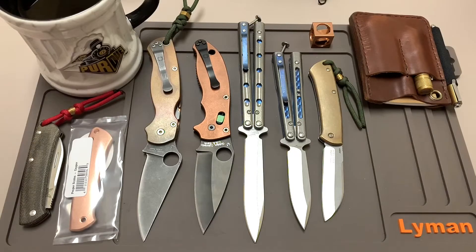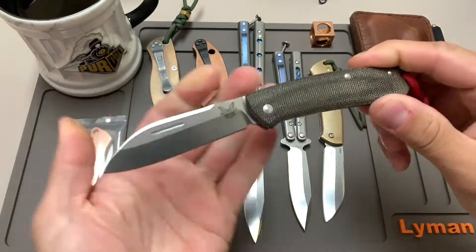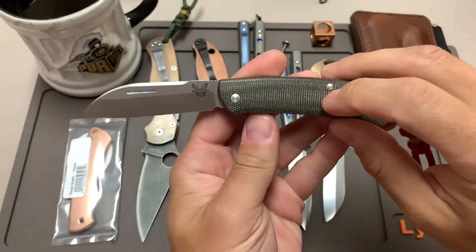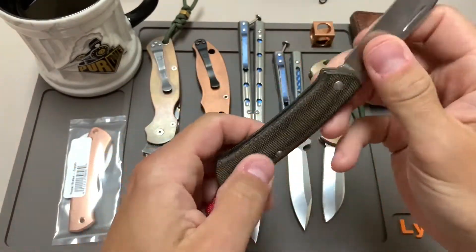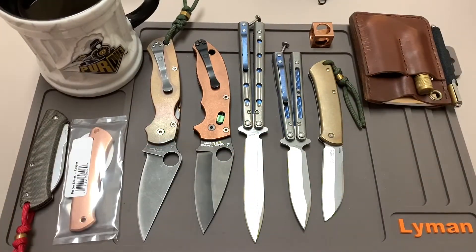Here we are again with another knife modification video. I'm going to be doing one with Flytanium scales on a Benchmade Proper — this is the Benchmade 319 Proper with Micarta scales. If you happen to watch my Benchmade 940 video where I put on a second set of Rock Scale Design titanium scales, just like that video, this video is actually a redo of a proper modification video.